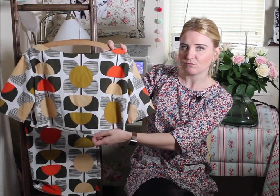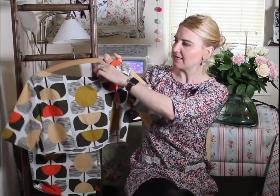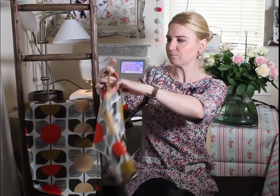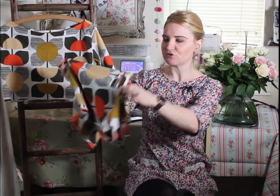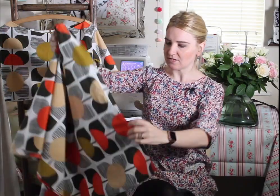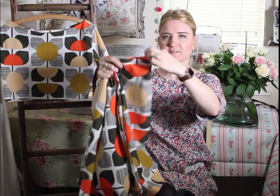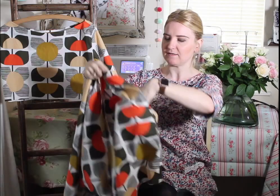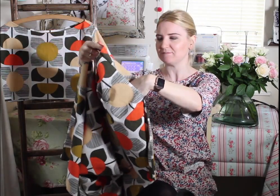So I've already sewn the bodice together — it's got cute little sleeves and it's finished on the inside with a facing. And I've got the skirt pieced together, so you can see at the moment it just looks like a huge piece of fabric, but it is sewn together at the side seams and I've also added in-seam pockets. You've just got to have a pocket on a dress in my opinion.